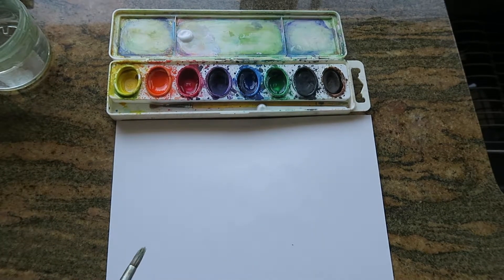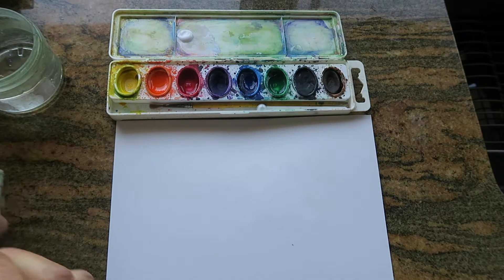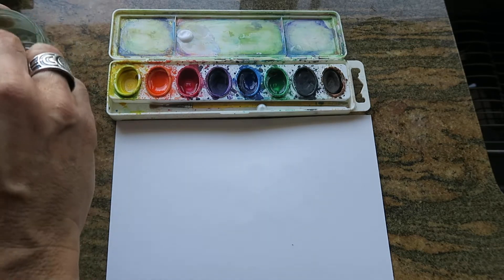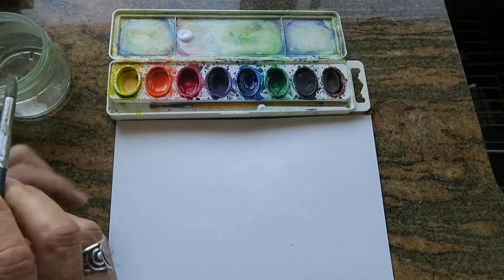Alright, so you tuned in here, so you were probably interested in the color tutorial. I'm trying to make these quick even though you tuned in to see it — you probably want to get back to the soap making part.